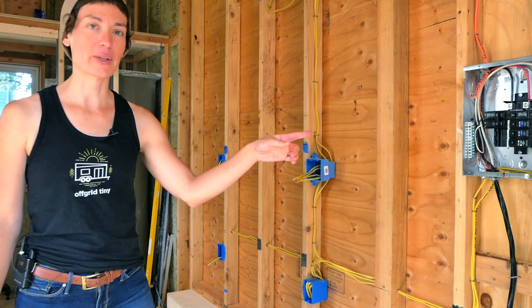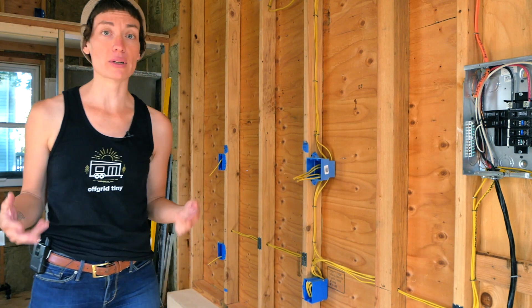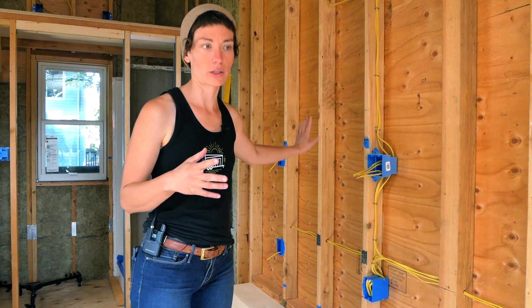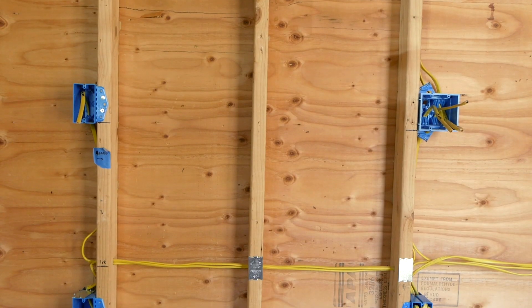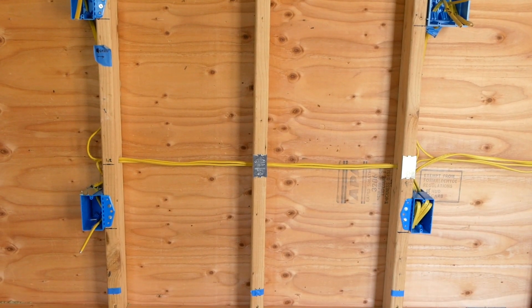Coming out of my service panel I have two GFCI-protected 20-amp circuits feeding the kitchen area, just like you'd have in any normal kitchen. It might have been simpler to run one circuit feeding one wall and one circuit feeding the other, but thinking about how we like to cook and which appliances we're likely to have running at the same time, it made more sense to run one circuit above the counter and one circuit below the counter.